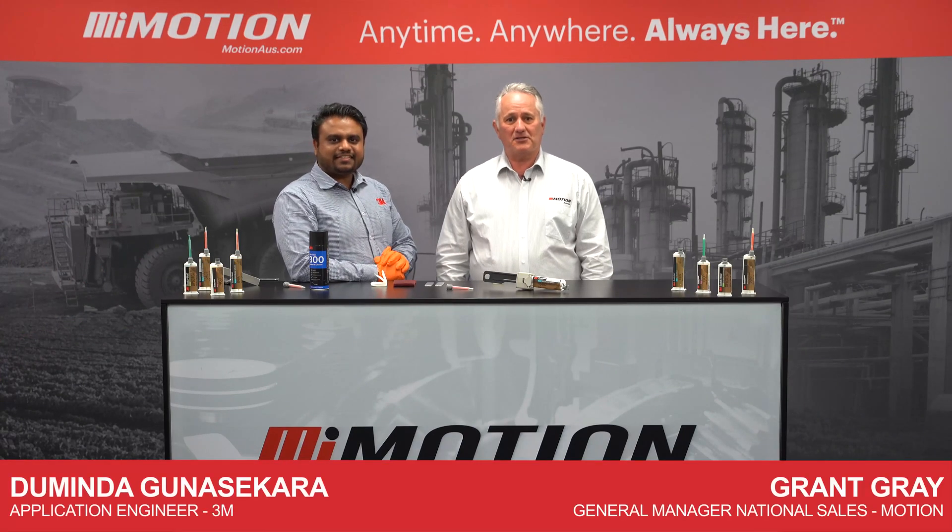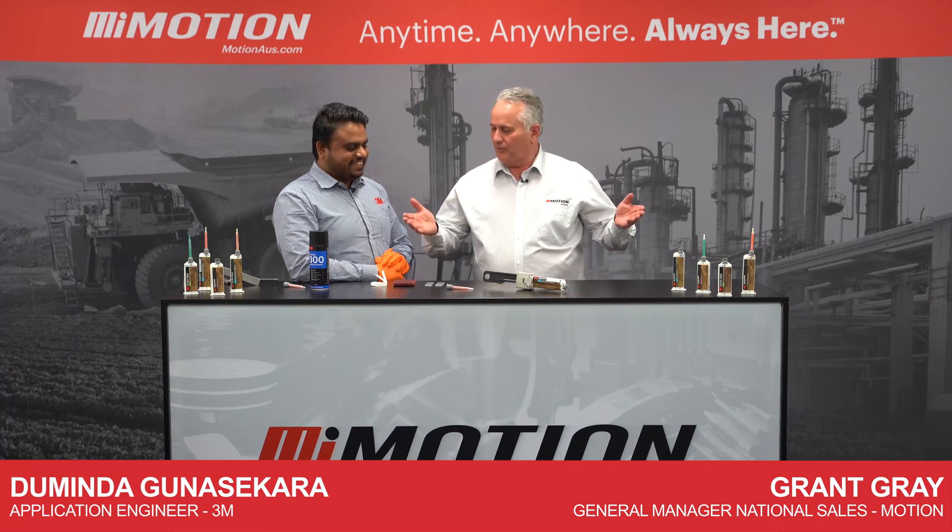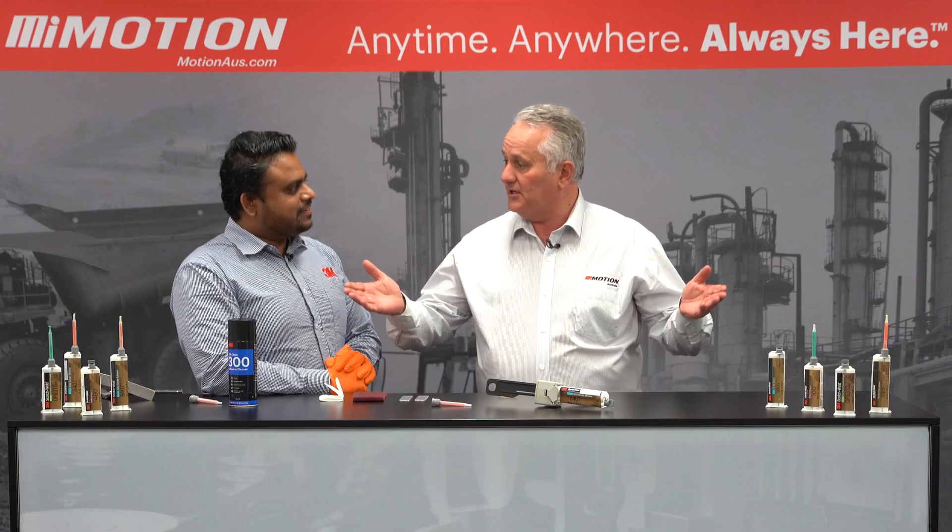G'day, I'm with Daminda, Application Specialist Engineer with 3M. So I see we've got the range of 3M structural adhesives here and in particular we've got a demonstration.